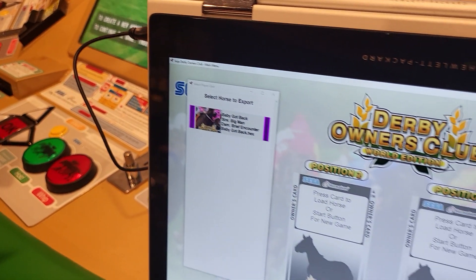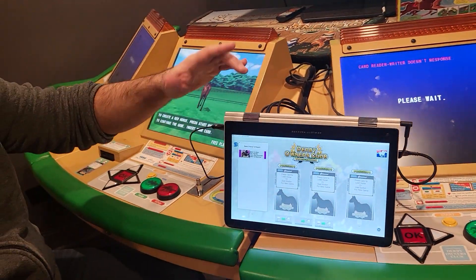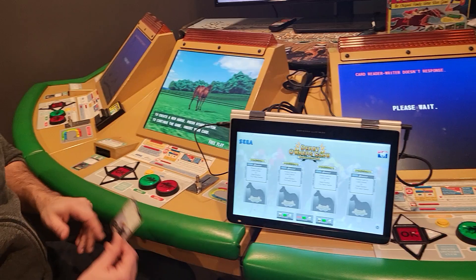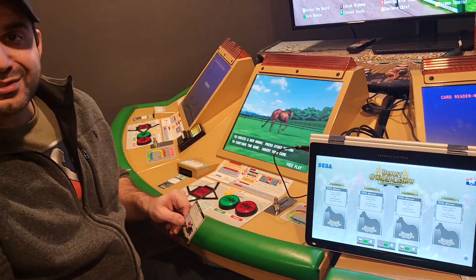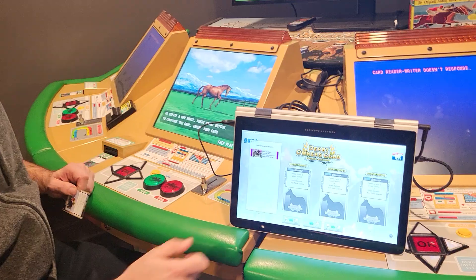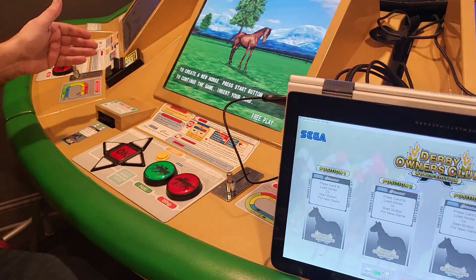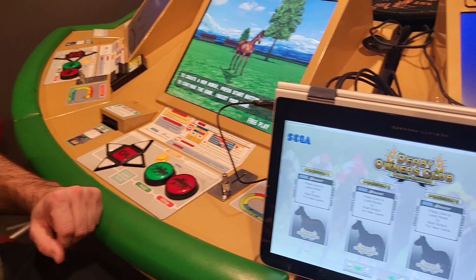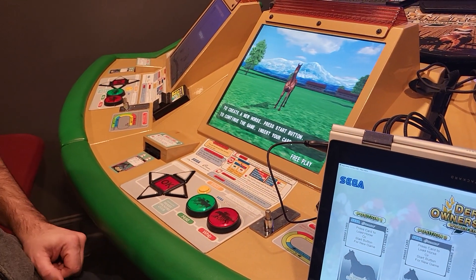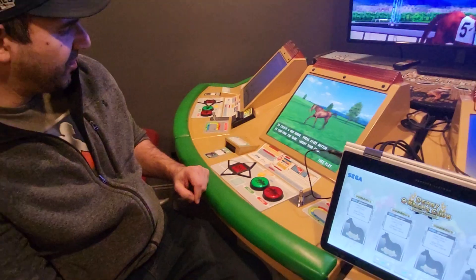This would allow you to load the horse into the game, play it as much as you'd like, retire it, etc. But eventually you may want to take it somewhere else and play on another Derby set using their real cards. So I'm going to demonstrate the export: if you click the export button and choose 'Baby Got Back,' you'll hear some more clunking from the card reader and then a new card will come out with 'Baby Got Back.' Let's give it a second to go through that process.